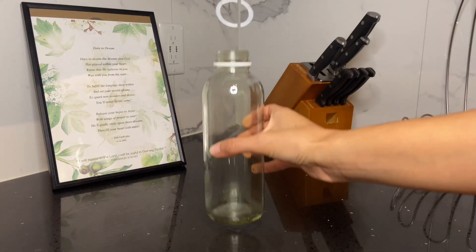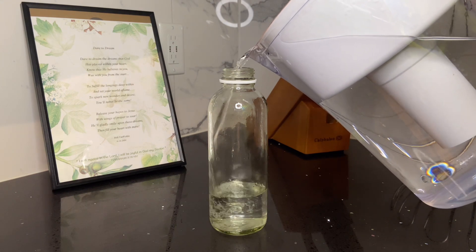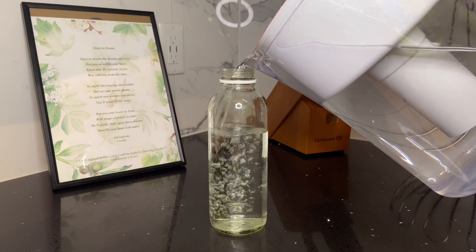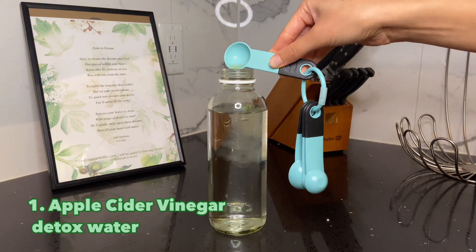For the sake of this video, I have these clear jars so that you can see what's going on behind the scenes and give you some ideas of how you can make your morning water fun and helpful to you. This first drink is an apple cider vinegar mix.